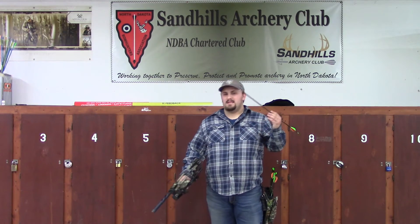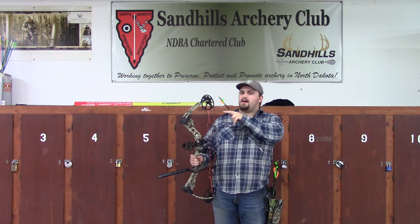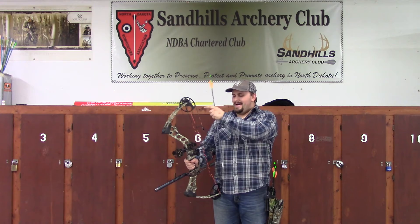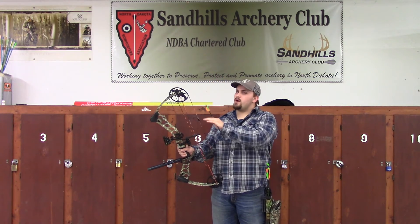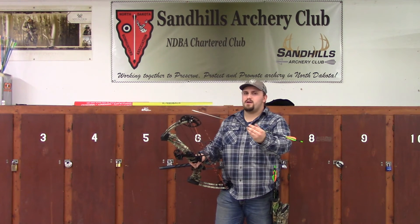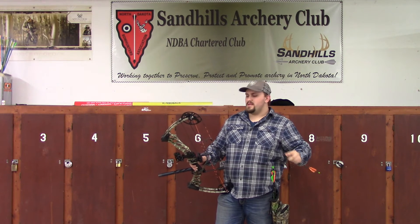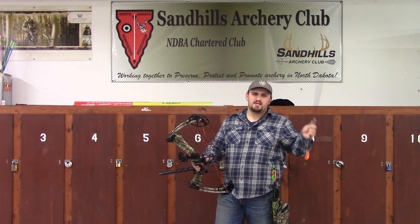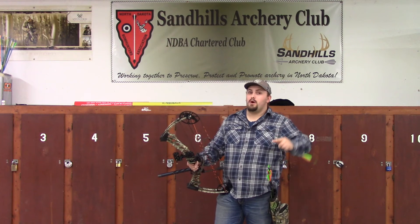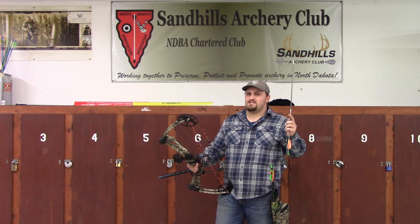Remember, it might not just be the rest that is off. You could have cam lean, the limbs could be a little bit off — in that case make sure there are no cracks in your limbs as well. The yokes could be off, your ATA could be off, and your nock point could also be off. For beginners, all you should really worry about is getting the rest fixed. If the rest doesn't fix it, bring it to the bow shop — they will help you. Please don't go out there with a ratchet strap around your bow trying to change things; that will lead to a lot of issues and cost you a lot more than just going to the archery shop.